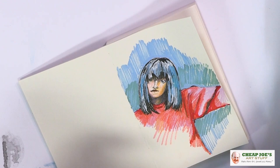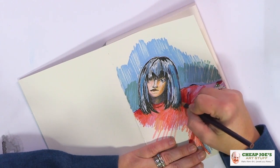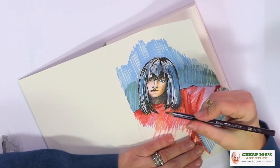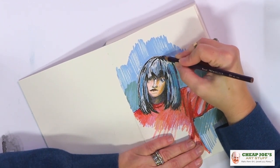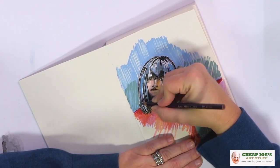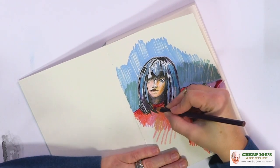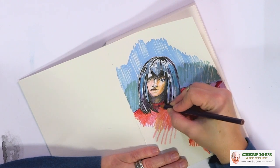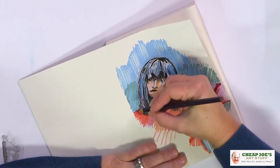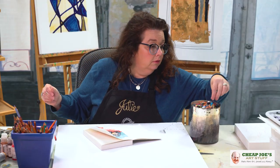We can go back and tone some of this down. The initial sketch was with Pigma Micron, and we've got Posca pen on top of that, gel pen on top of that, and now we're adding more colored pencil on top of that. As you can see, we are not at all inhibited by what this paper will or won't do — it kind of will do whatever you want.